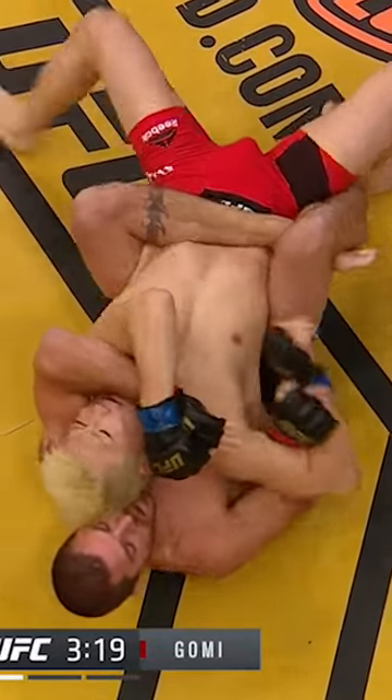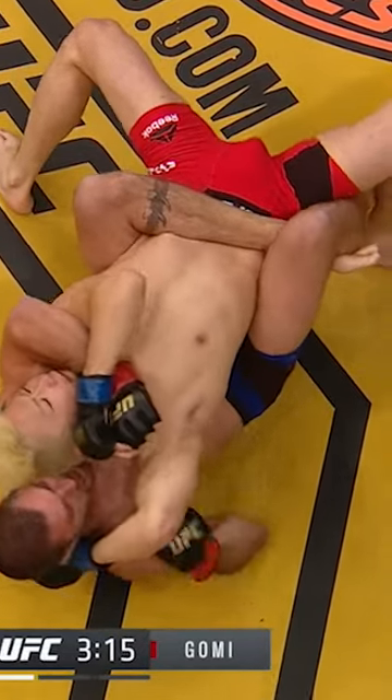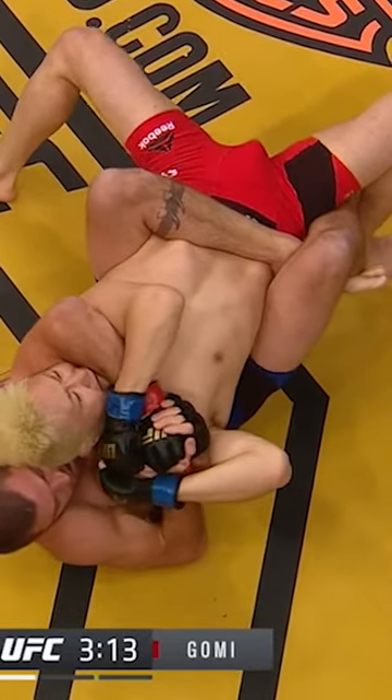With a guy like Jim Miller — Jim Miller is an expert at closing the show once he's gotten you in a bad spot. And Joe, this is one of his best positions. We've seen this throughout his UFC career.